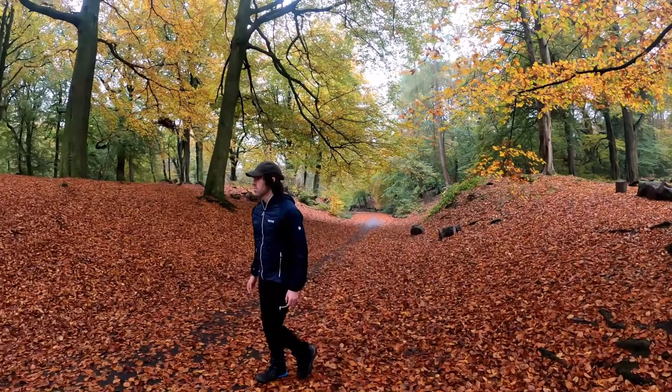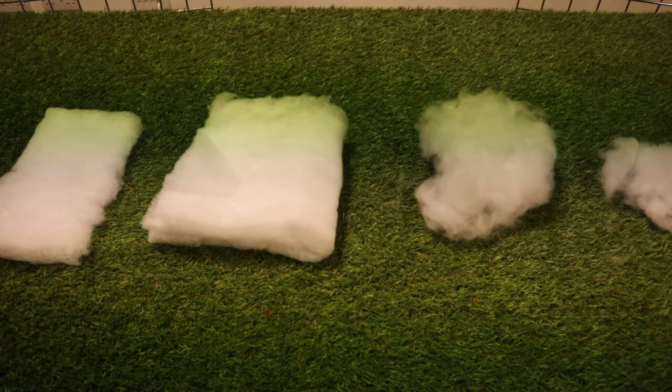Hi everyone, welcome to my video about outdoor insulation jackets. With it being winter and being cold outside, it's time to wrap up with your warmest jackets and stay loving the great outdoors. I'm here today to run through briefly how insulation works and, in cooperation with Brigata, have a talk through about all the insulation options available and which ones would suit you best.